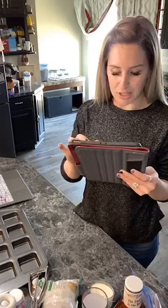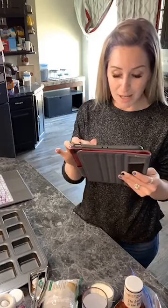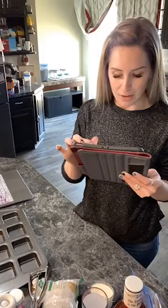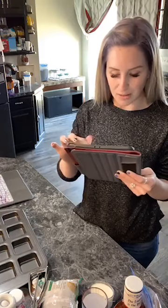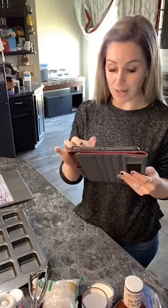You guys know that I'm a Pampered Chef consultant. If you ever have any questions about Pampered Chef, about hosting a party, about becoming a part of the team, just reach out to me at the end of the video and I'd be happy to answer any questions.